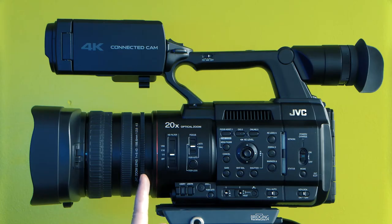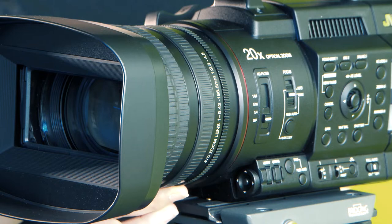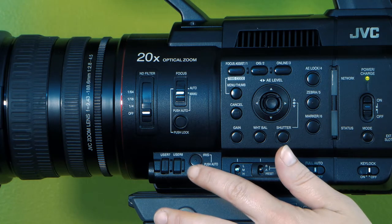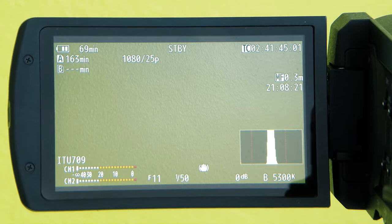The third ring is the iris or aperture ring, displayed on the bottom of the LCD screen. If you are on auto iris, you will see an AF. Press the iris button to switch between auto and manual control. If you have manual control, you will see F and a number.